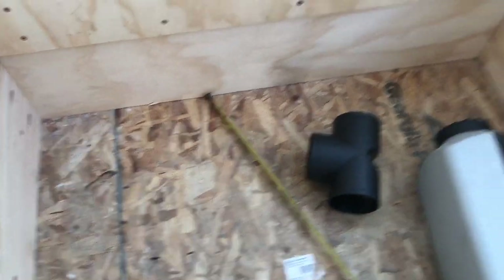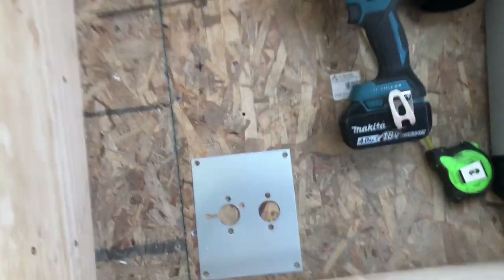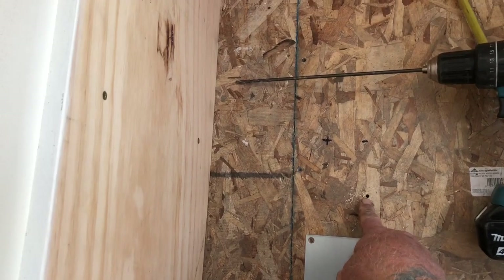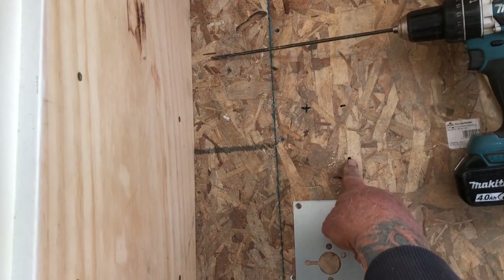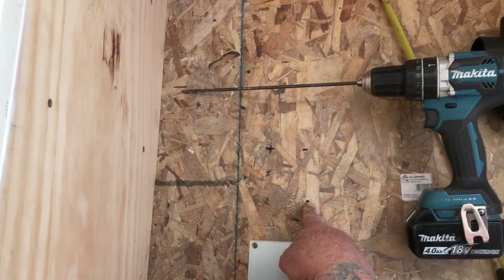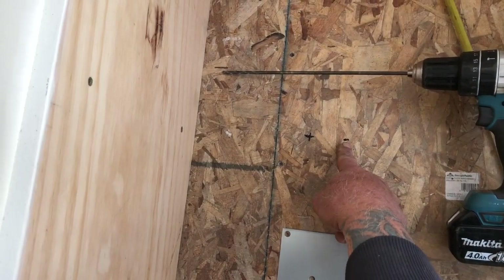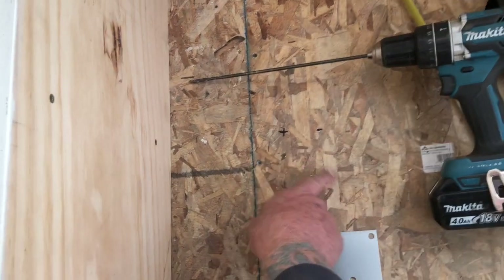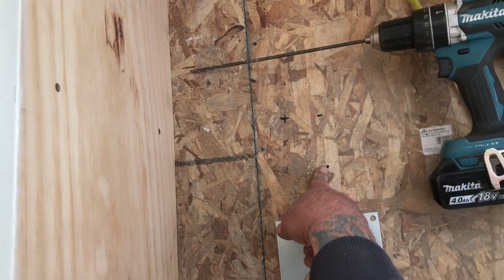One of my favorite things to do when figuring out how something fits is to use this big long 12-inch bit. I calculated where I needed to be and carefully drilled through there. Then I went under the bus and saw it needed to be three inches in and two inches back. But I haven't really ruined anything — it's just a 3/16-inch hole.